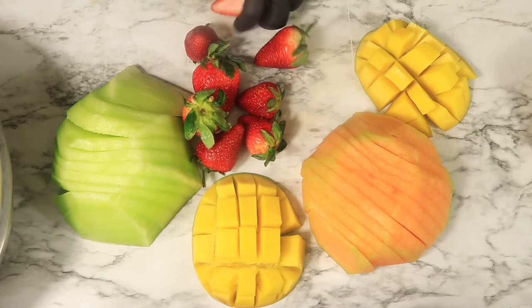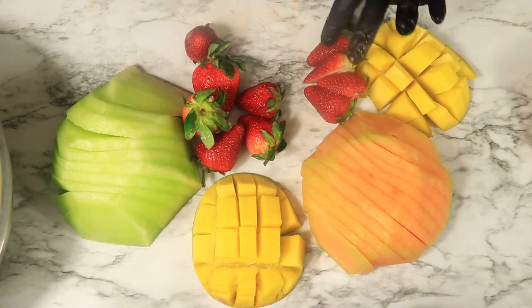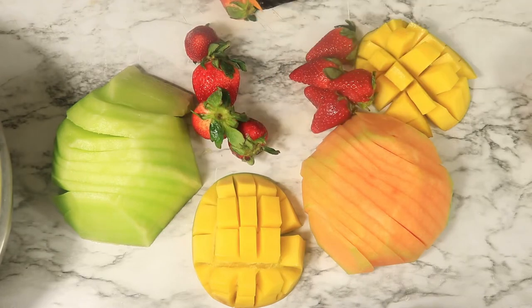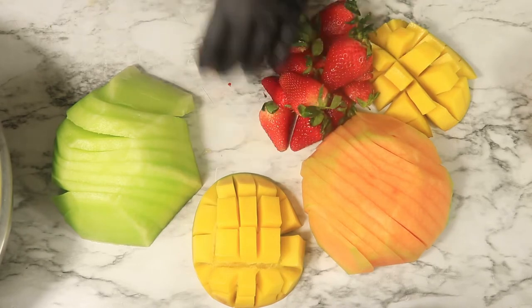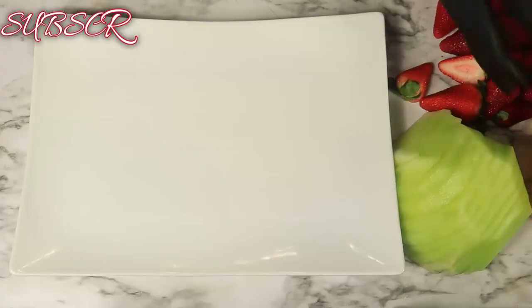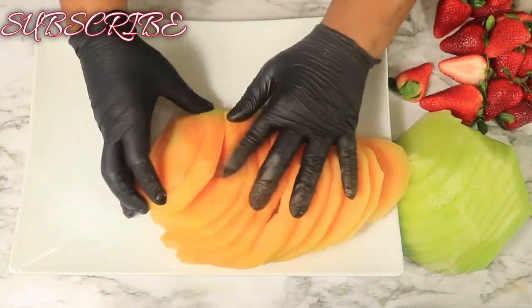The only thing I'm going to do with these strawberries is cut them in half and set them to the side as well. Now that everything is cut up, let's start plating these fruits.